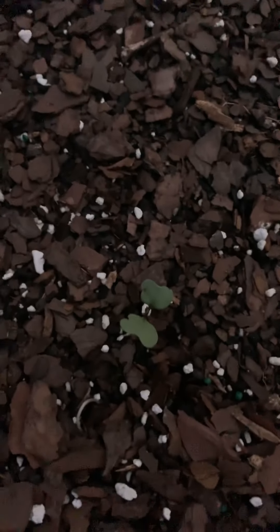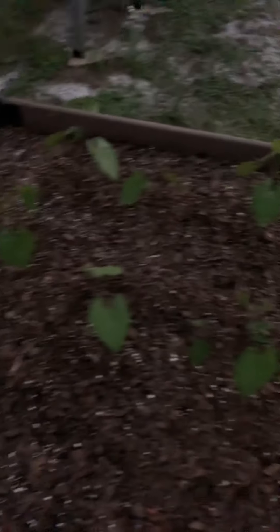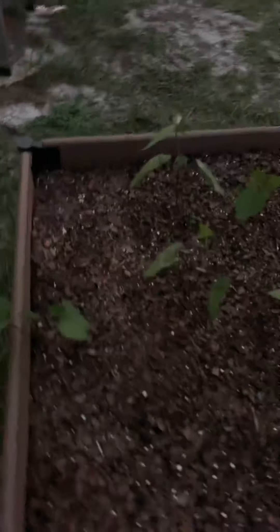Sorry about the low light situation. Right here are some cauliflower. And we try to grow some marigolds, but I don't see any in here.